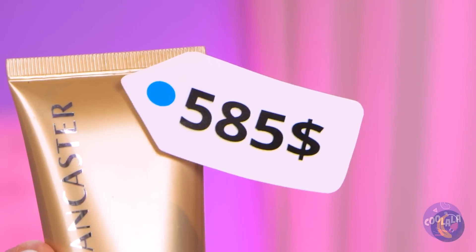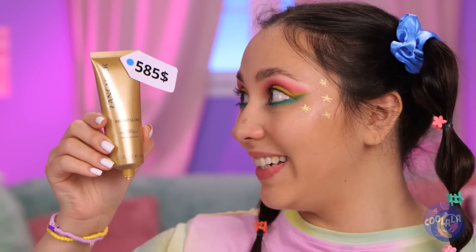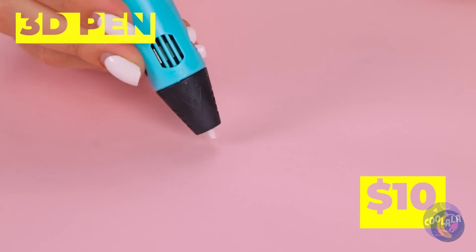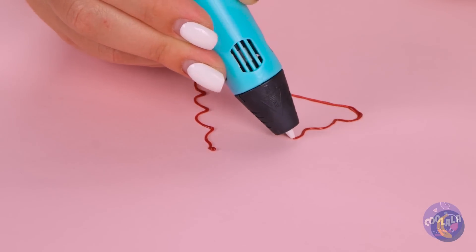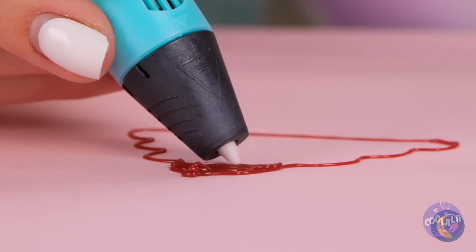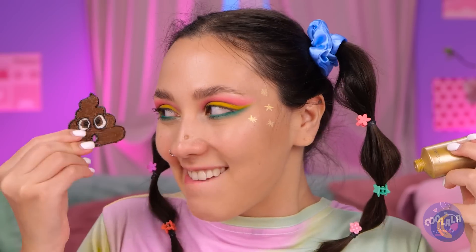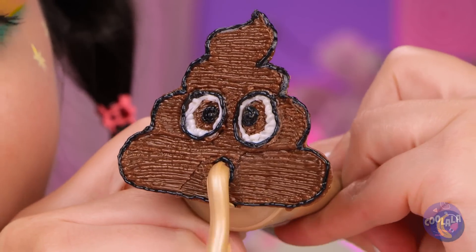Wow, at this price, it must be liquid gold. We can't afford to let this go to waste. How about we draw up a solution? We'll need a face to help dispense it. Make sense — the model's right there. Now watch as it pours out that good stuff.